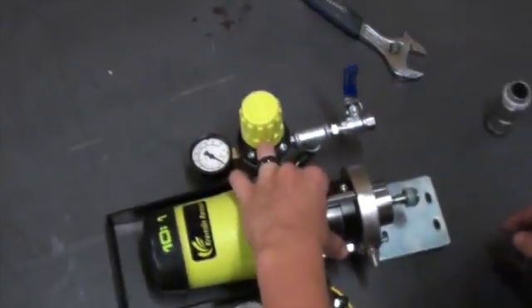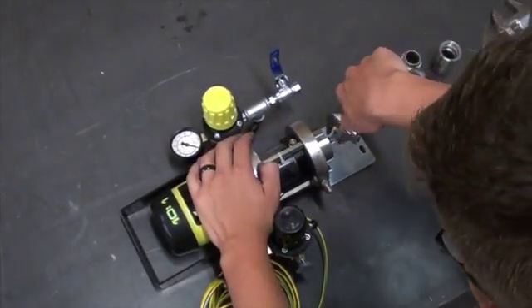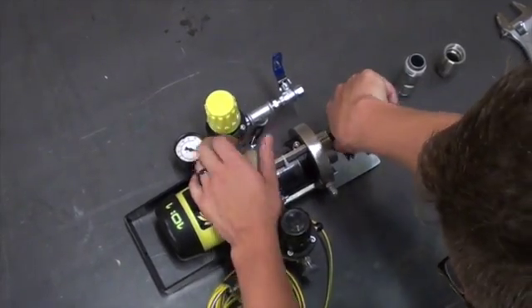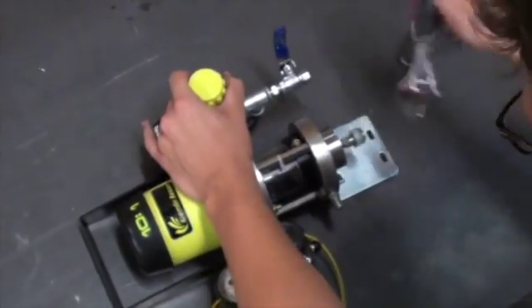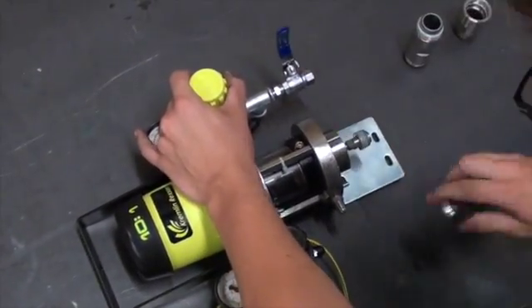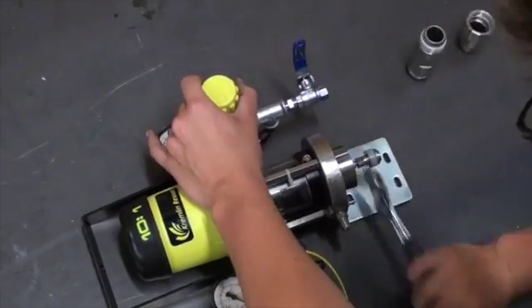Using an adjustable wrench, we will then take apart the exhaust valve assembly. Since the rod is firmly held in place, you will be able to use one wrench for this step. This part is lock-tighted, so the piston may take a few tries to get the assembly unscrewed.